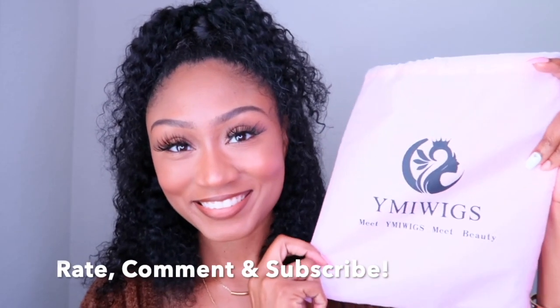That's it, you guys. I hope you enjoy — remember to rate, comment, and subscribe. Thank you so much to YMI Wigs for reaching out, and the links will be below. Bye, you guys!